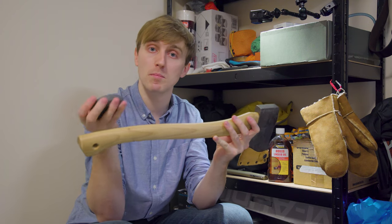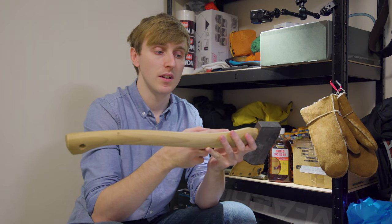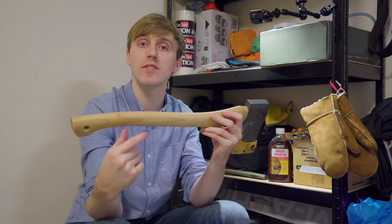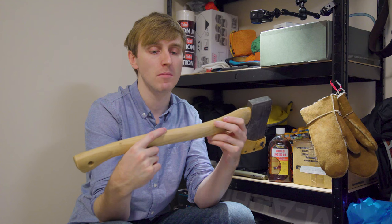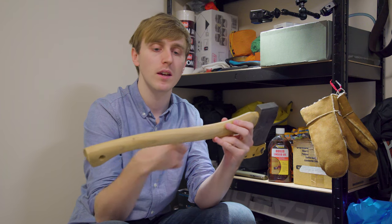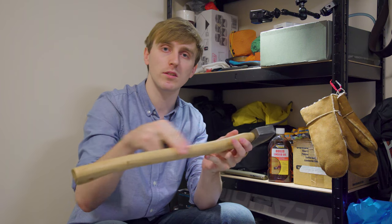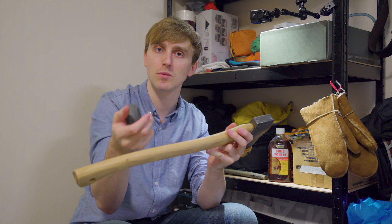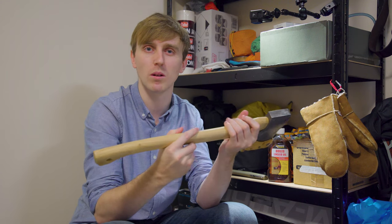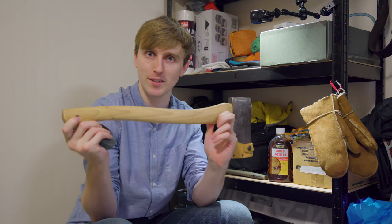I've seen other people on YouTube who actually did it in the morning, afternoon, and night — about three coats. I'll try and do it every day, the Paul Kirtley method, because I think wood needs the time to soak it up properly. You don't want to put too much on, because if it's on the surface it'll get tacky when you get sweaty and you'll get blisters — it just won't feel right in your hand.